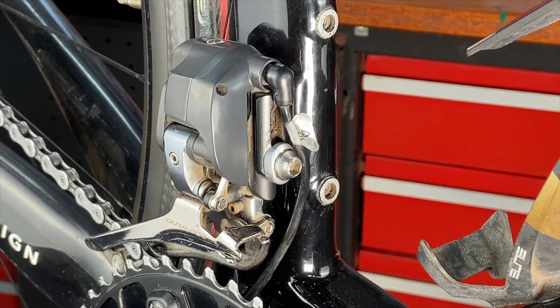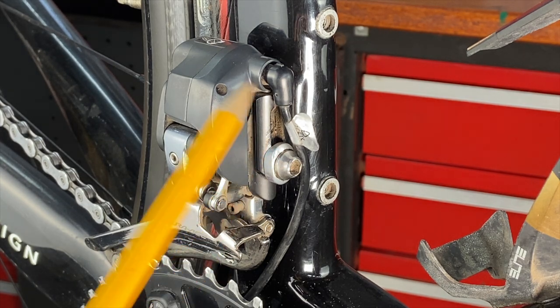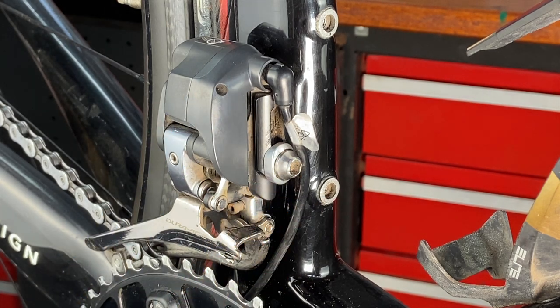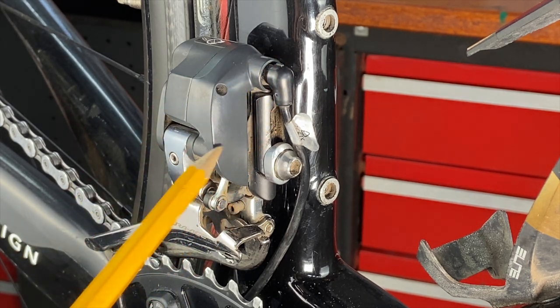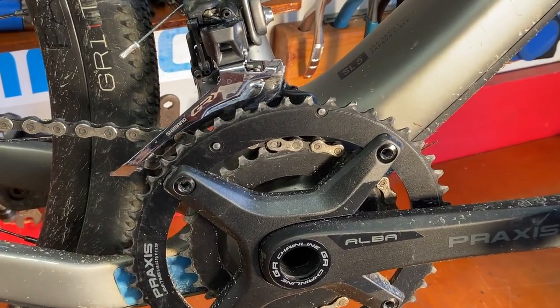These K-Edge keepers go onto front derailleurs that are bolted onto the frame. See how the frame has this little tab built into it? That's for the front derailleur, and it's bolted on with this bolt right here. This is a Shimano Di2, which is an electric front derailleur, but the chain keepers work fine on cable-operated front derailleurs too.